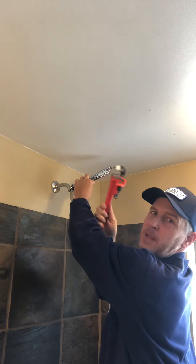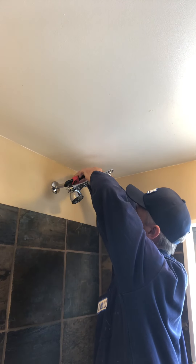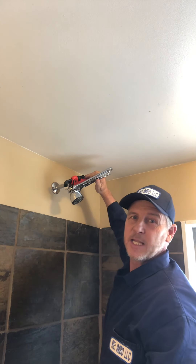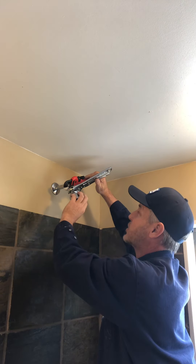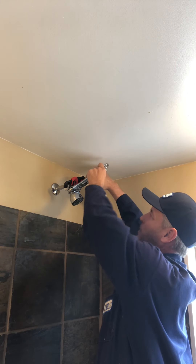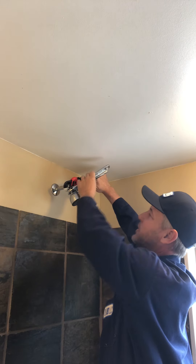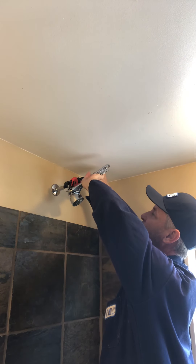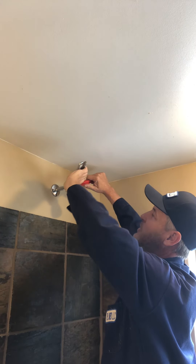So you introduce your plumber's wrench here and you put it on the top. This plumber's wrench, when you open it correctly, will grab on the shaft of the pipe and allow you to have counter pressure and leverage in the opposite direction you're screwing the shower head bolt off. So I'm putting pressure on the plumber's wrench on the top on the shaft of the pipe, and on the bottom the adjustable wrench is being pressured and leveraged to the left.